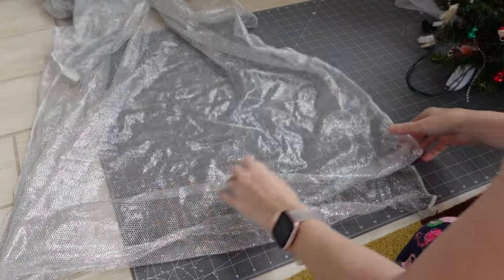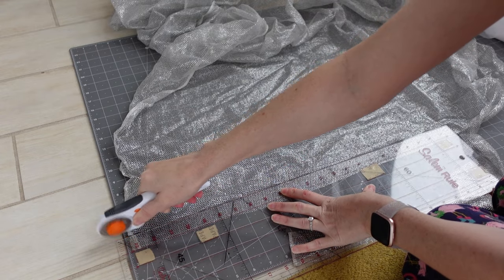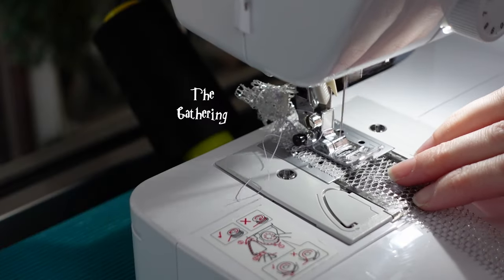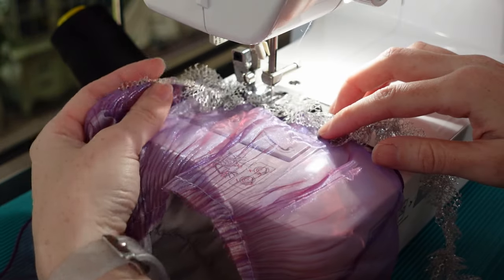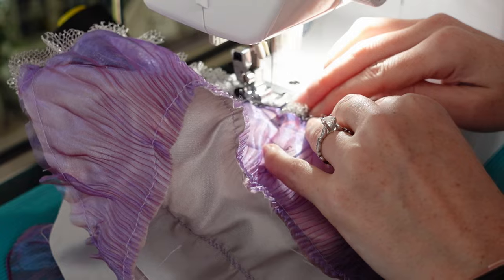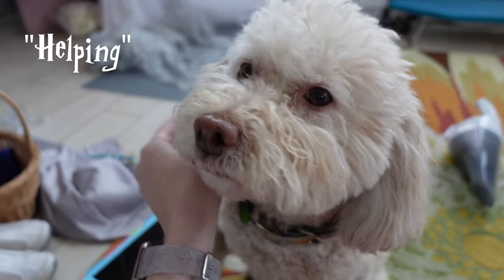For some extra fancy trim, I cut one-inch strips from the silver mesh and ran a gathering stitch along the center. I zigzag stitched this to the ruffle, but I would recommend doing this before adding the ruffles — I made that design choice a bit too late. Emmy kept helping.